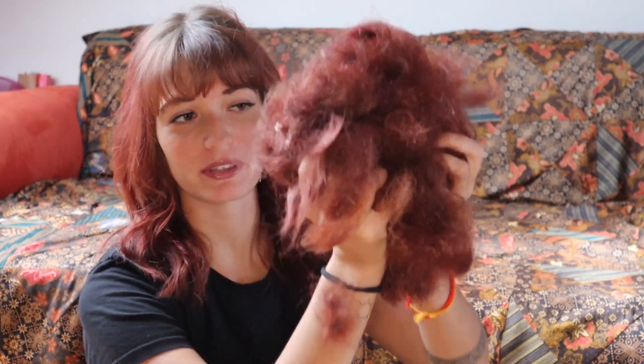I wanted to show you how much hair I actually lost in the process of brushing out my dreadlocks. It kind of looks disgusting because it still has a lot of conditioner in there, but this is all the hair that I lost — which is actually my own hair. It kind of looks shocking because it is a lot, but remember, I've had my dreadlocks for two years and you lose like 50 to 100 hairs every day, so I think it's okay.